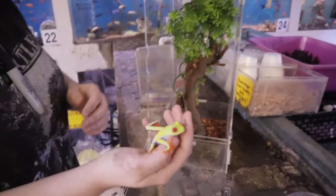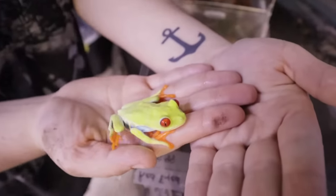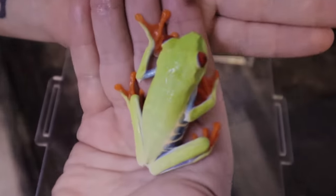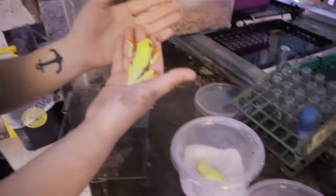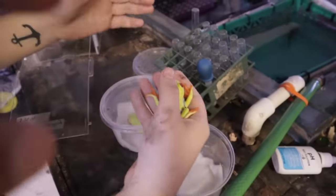Don't they absorb through their skin as well? Yes, they do. So anytime we handle these guys we have to make sure our hands are clean because everything we touch kind of gets absorbed by their skin. We're going to get him into his little home here. We've got to get some names for these two guys.